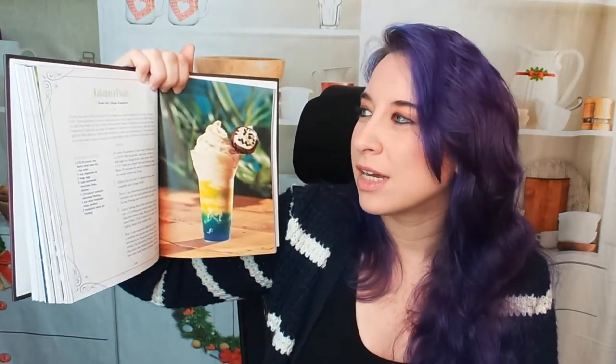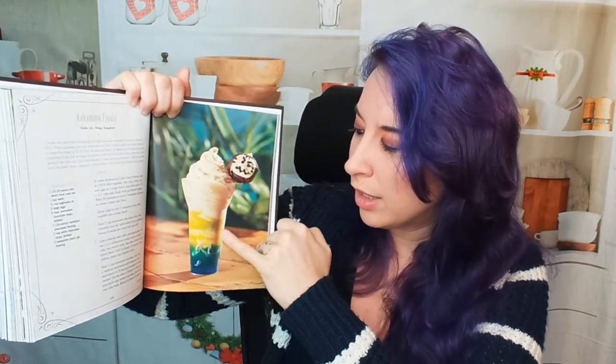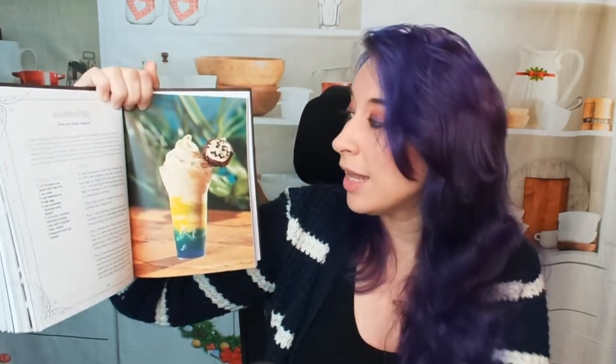This is a Kakamora Float — it looks really beautiful. I love the coloring: it's got blue, green, then yellow, and a beautiful ice cream or whipped cream top. And this actually includes a cake pop, so you can learn how to make those too.